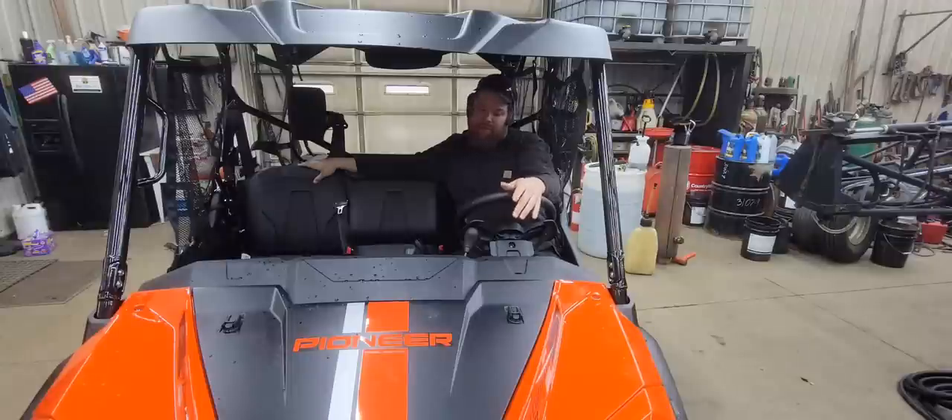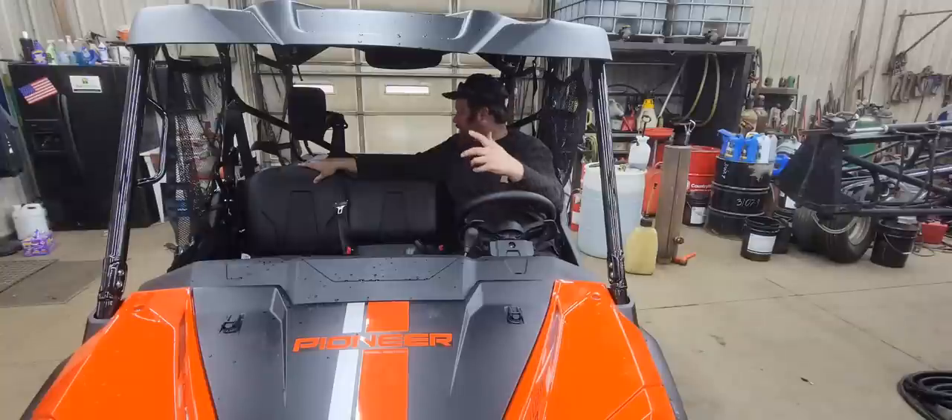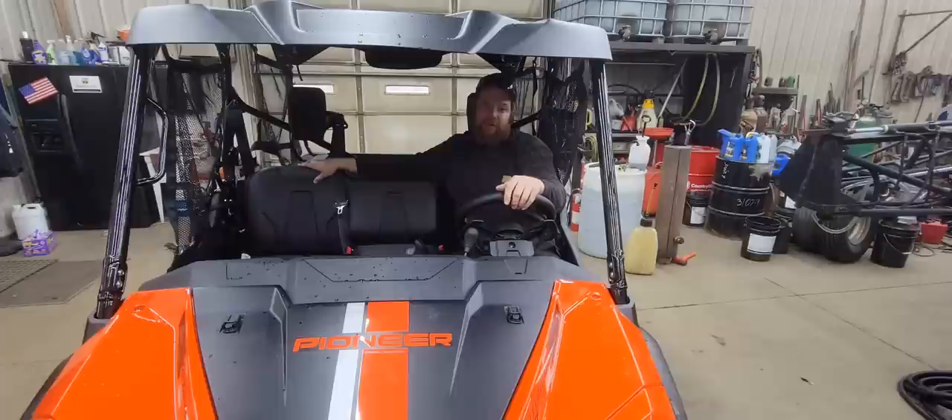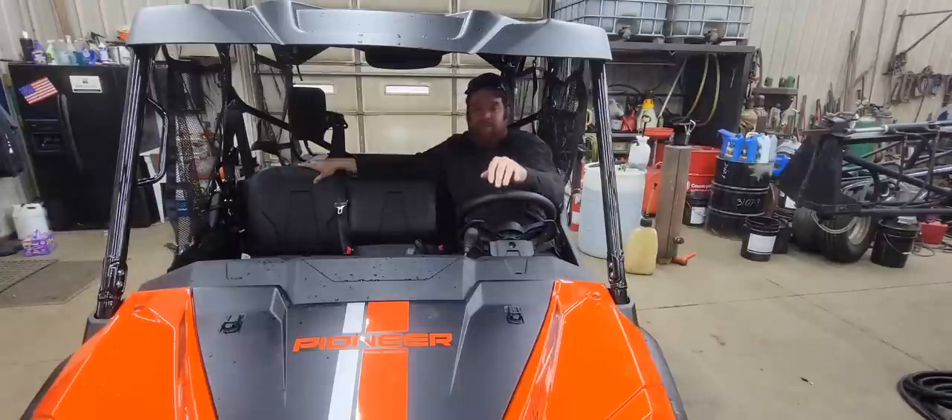It's also going to be used in the excavating. When we do some tiling, I'll be able to throw tile fittings, laser equipment, and shovels back there. If we're doing ditch work, I can put chainsaws back there and drive along some of these muddy ditches. Weather conditions have been so terrible that I've done nothing but trash my tool truck out from all the mud I've had to go through to get to different places to work, so it'd be nice to be able to use this instead.